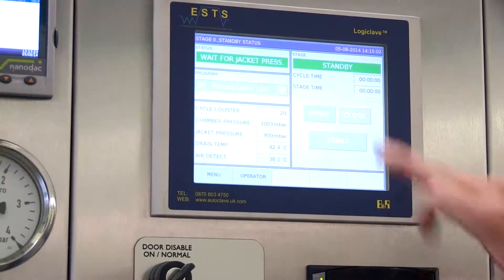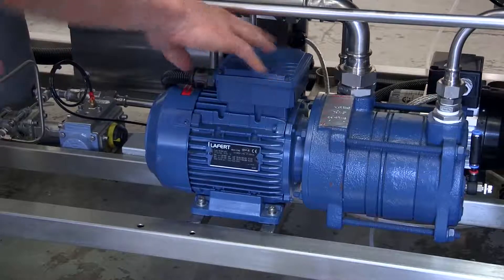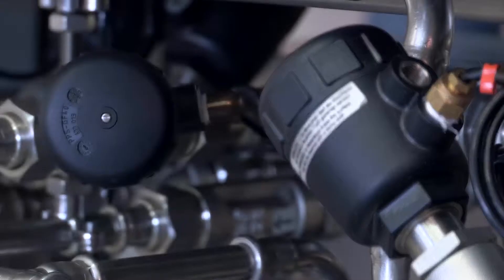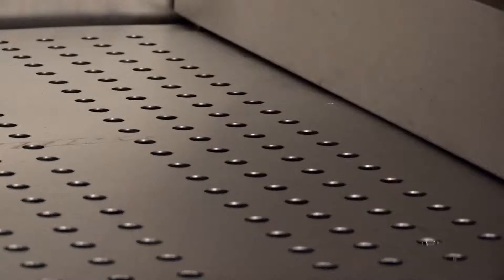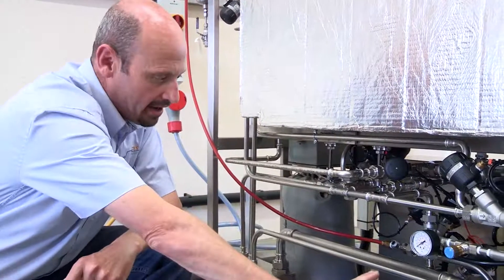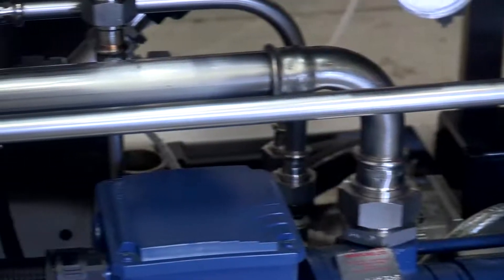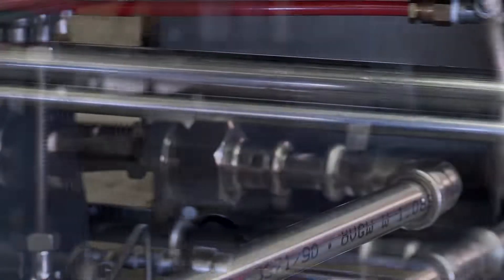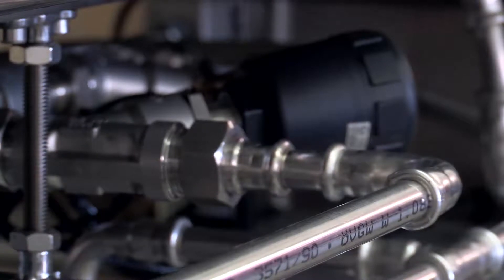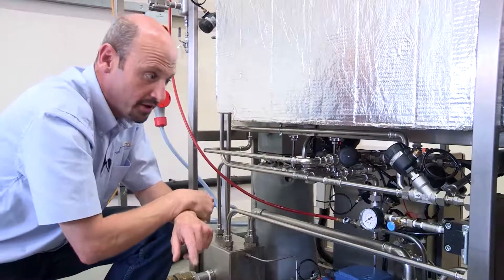When we press start on the touch screen it will open the exhaust valve and start the vacuum pump. When it hits 100 millibar it will open the steam valve. So when the steam goes into the chamber, it hits its own set point and then the steam valve will close, the exhaust valve will open, and it will pull the steam and air out of the chamber through the vacuum pump. It comes through a plate and frame heat exchanger which condenses down the steam so the vacuum pump can pull it out and put it down the drain. Then when it's got to its set point it will close the exhaust valve, open the steam valve again, inject steam back into the chamber, and repeat that process until there's no air left in the chamber.